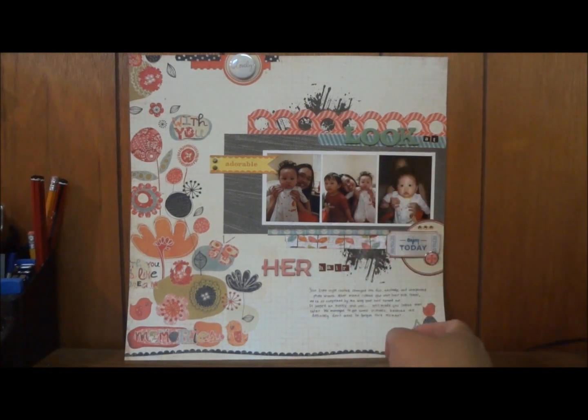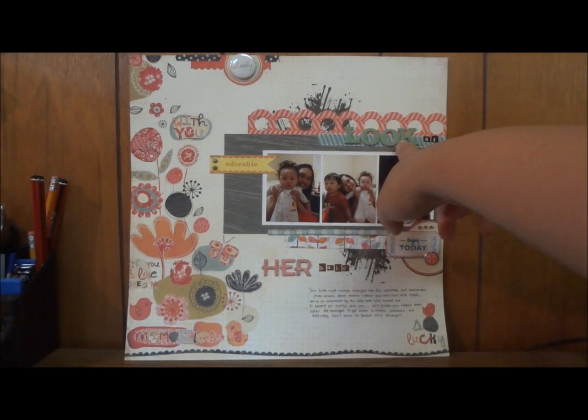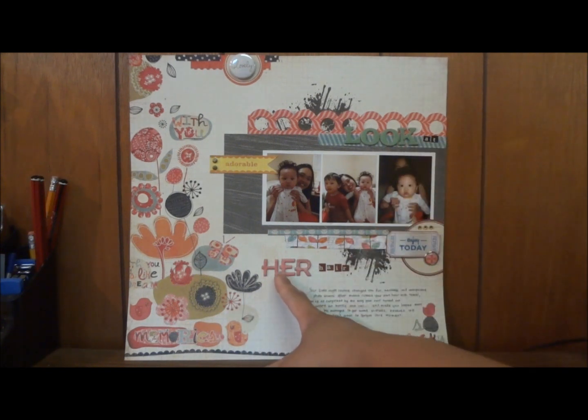I also used a mix of alphas on this one — this is American Crafts, Thicker; Cosmo Cricket; Basic Gray; and Cosmo Cricket Tiny Type. When I decided to join this challenge, it did not take me long to create this layout because I was just so excited. I hope I met all the requirements. Thank you so much Vicky for hosting, and thank you so much guys for watching. Until then, bye!